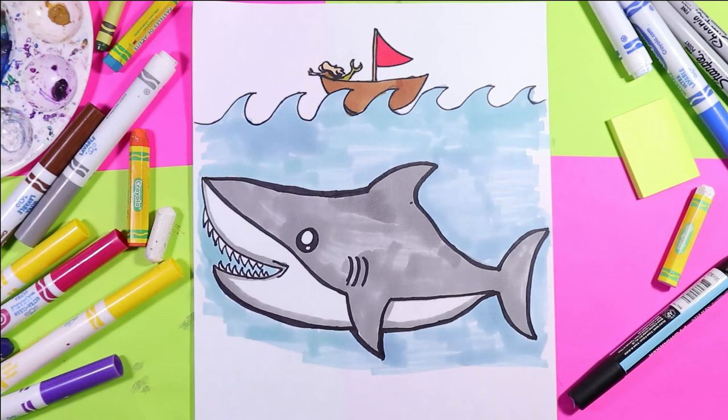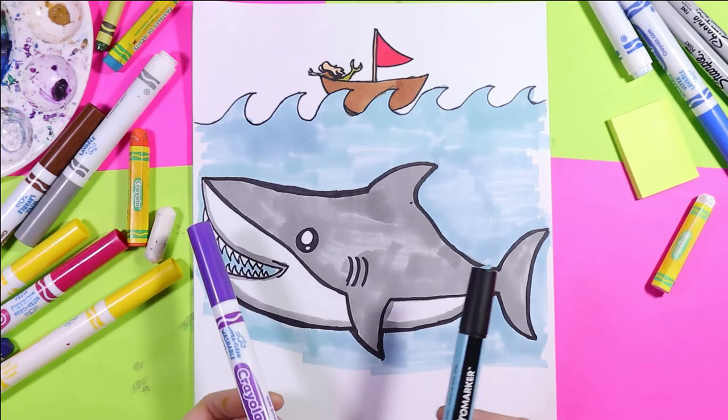I'm Izzartastic and today we're going to draw a great white shark. So grab your favorite mark making mediums and let's make some art!